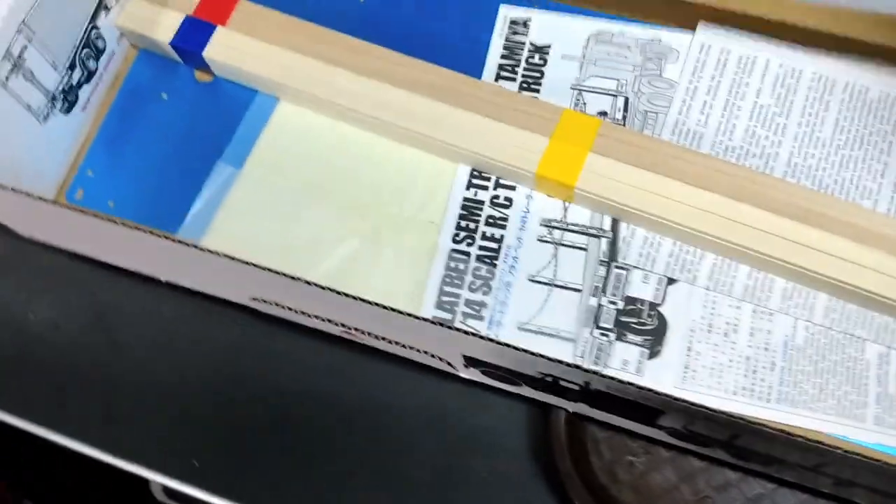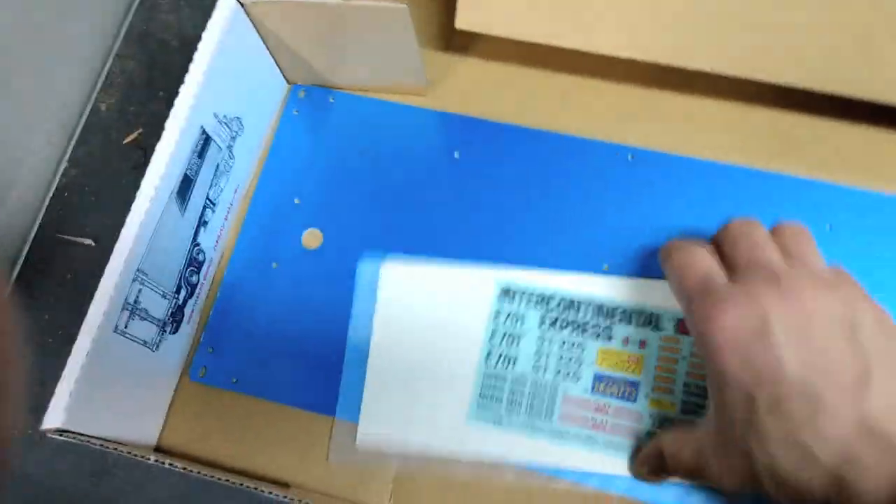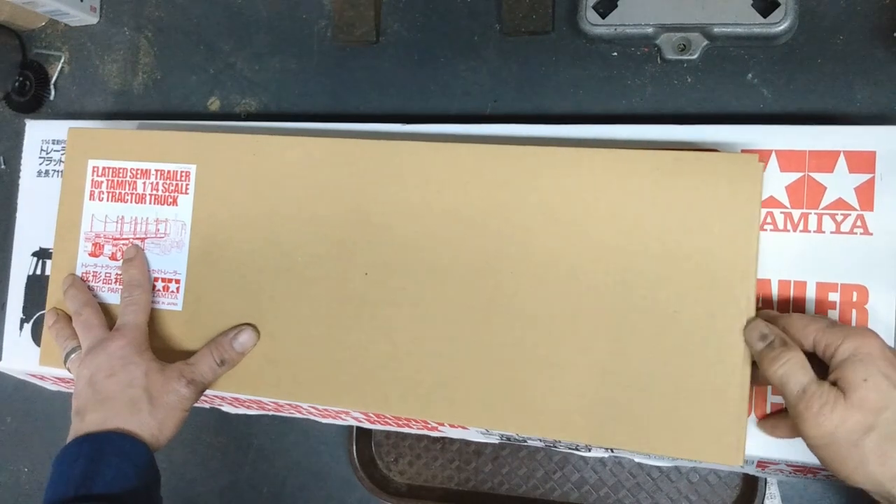All the wood for the decking — this is real nice, actual real wood decking for the trailer. You've got your aluminum plate for the bottom of the trailer, the instruction booklet, and your stickers.